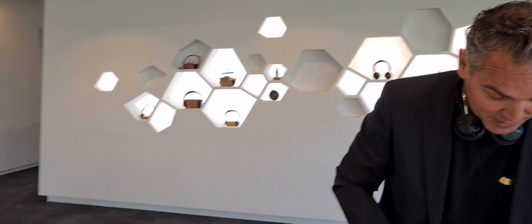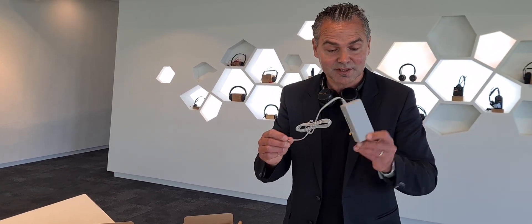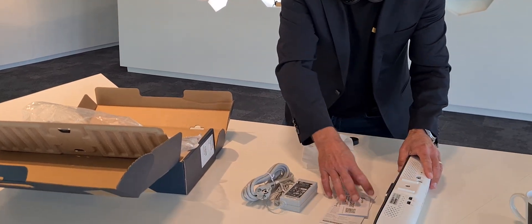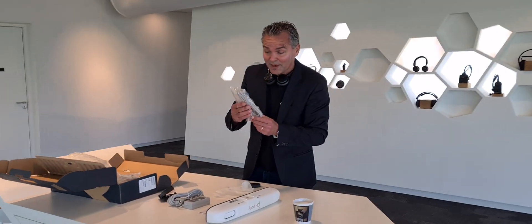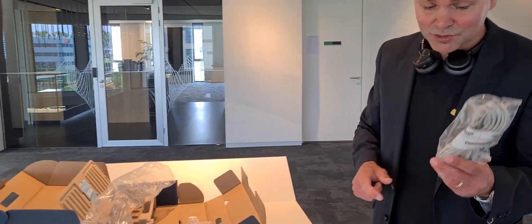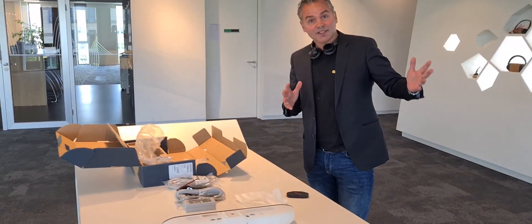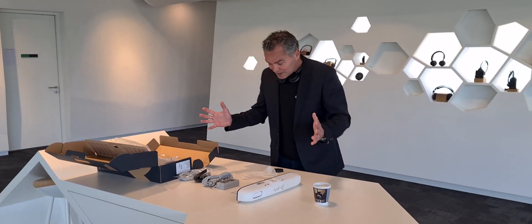What else is in the box? We've got a power supply — the same one as the P15, good to know. There's a Euro power cable, the quick start guide, the clamp, and also five meters of USB-C to USB-A cable, which should be sufficient for a small room. So if you put the bar on top of the screen, you run the cable down to the table for people to plug in, or connect it to your Teams Room system. Very nice — all comes with the package.